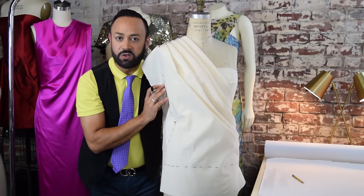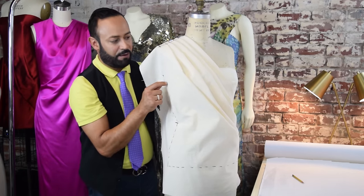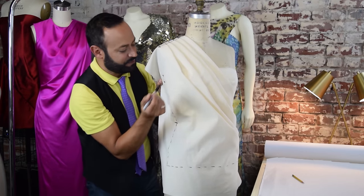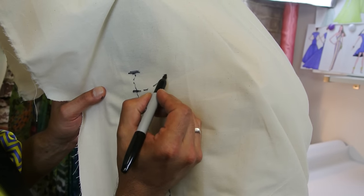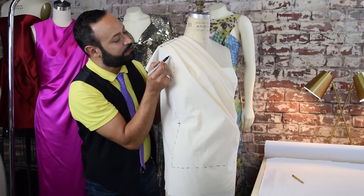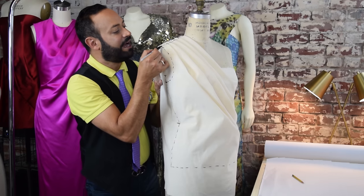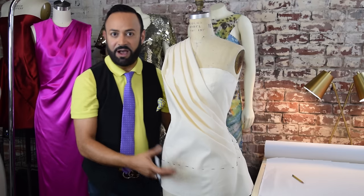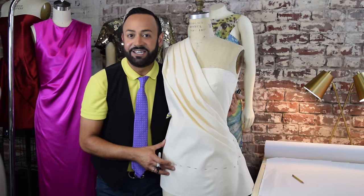Now you're going to do the arm hole. The arm hole is this curve right here — it kind of looks like a C. Mark the arm hole with a little broken line, keep going until you get to the top. Once you make sure you have all your markings, you're ready to make the pattern.